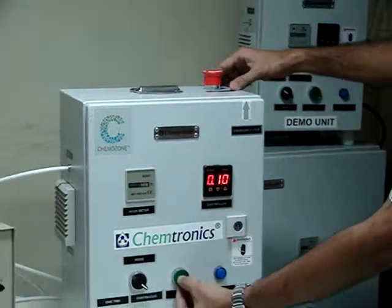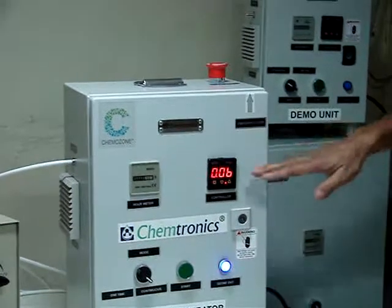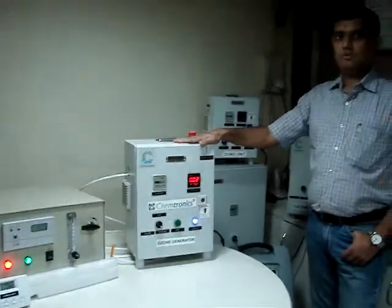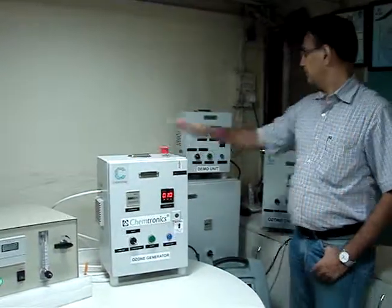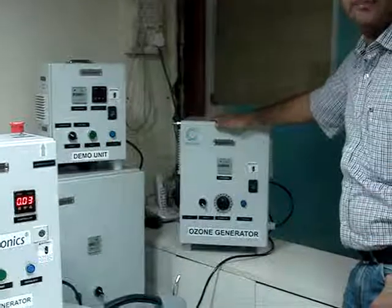Again you will have to press the start button and the operation is continuing. This unit is giving 500 mg per hour of air ozone generation. This unit gives 250 mg per hour, and this unit gives 500 mg per hour.